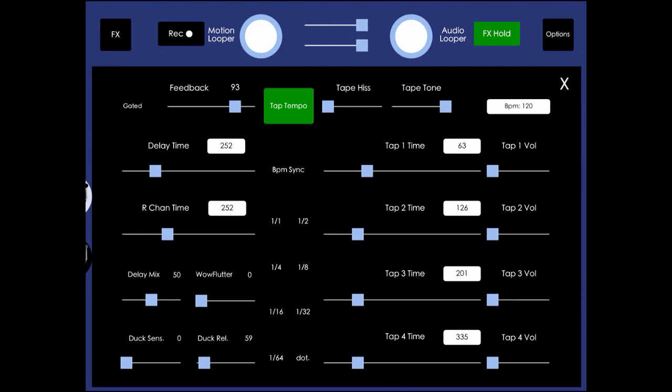Now ducking — the ducking feature is located in the bottom left corner. Ducking sensitivity controls the amount of volume reduction or compression of the delay repeats. Ducking release time sets how long it takes to kick back into full volume after the input signal has fallen below threshold.